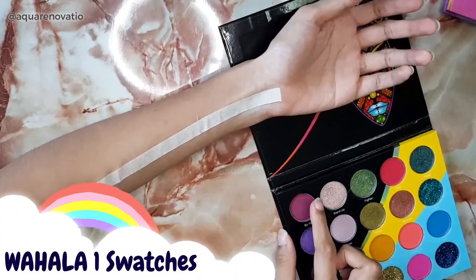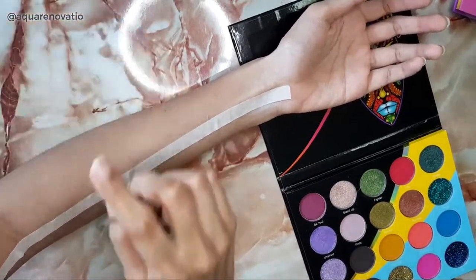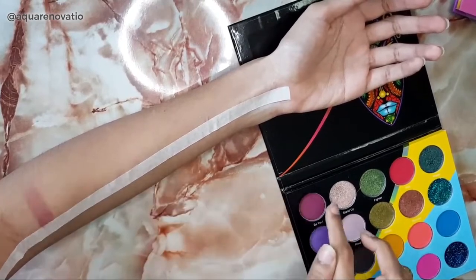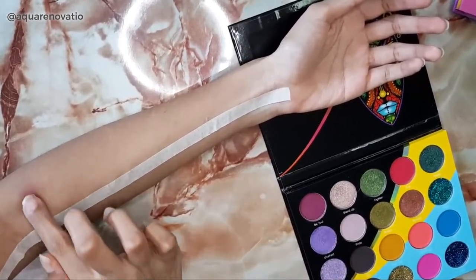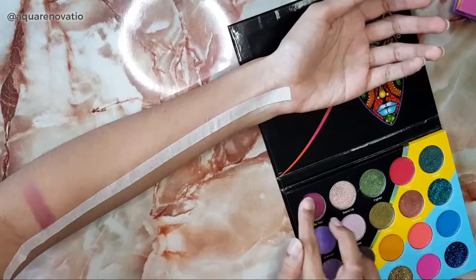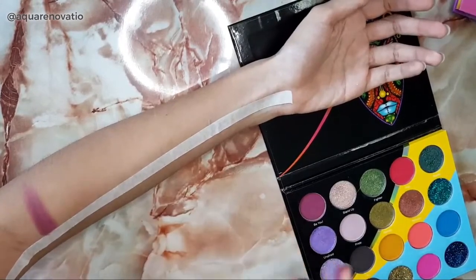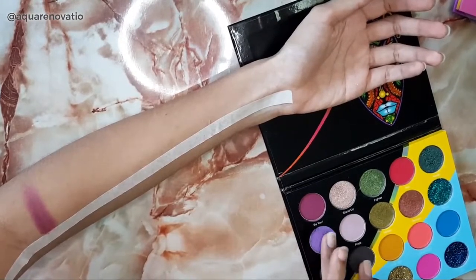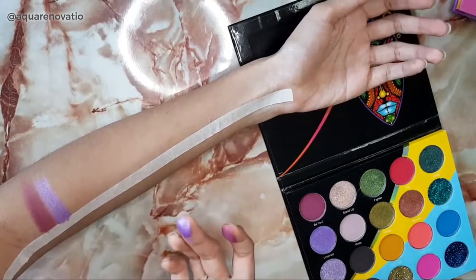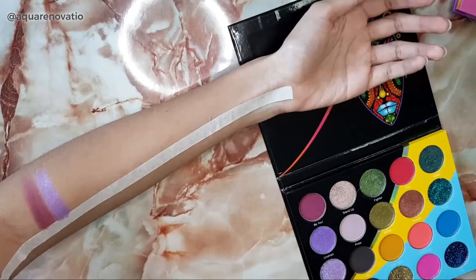Let's get down to the swatching. We're going to begin with the Wahala One palette. I'm starting with Bu, which is a beautiful purple color. I have not applied any setting powder — I'm just using my fingers. Even when I use this on my eyes, I did have to apply the color a few times to get a higher level of pigmentation. Next I'm going in with Unafraid, which is in the same row, and as you can see the shimmers are just stunning — very easy to apply.